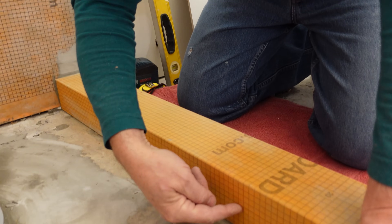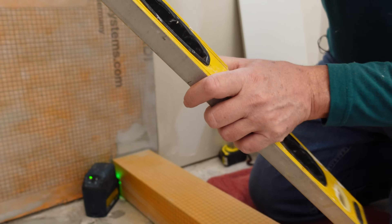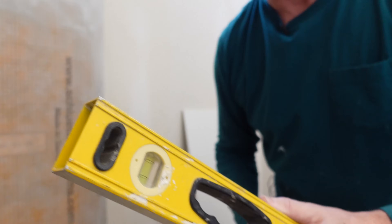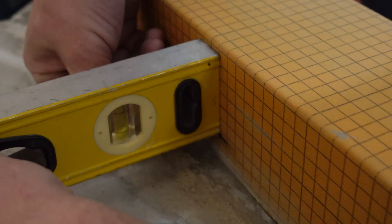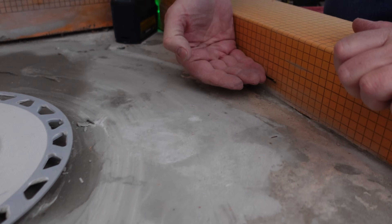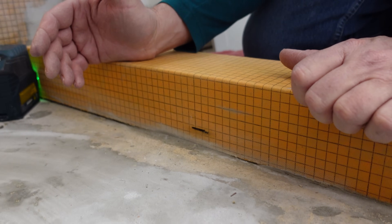Before we head outside to mix up our deck mud we need to know how high it's going to be all around the perimeter. I'm going to start with a level. The end caps always got in my way because they're beveled, so I just took them off to get a clean square edge. We're going to put the level on our drain — which we set level already — reach under with a marker, and mark on the bottom of the level onto our curb. That mark is level with our curb but we don't want it level — our pan needs to be higher.